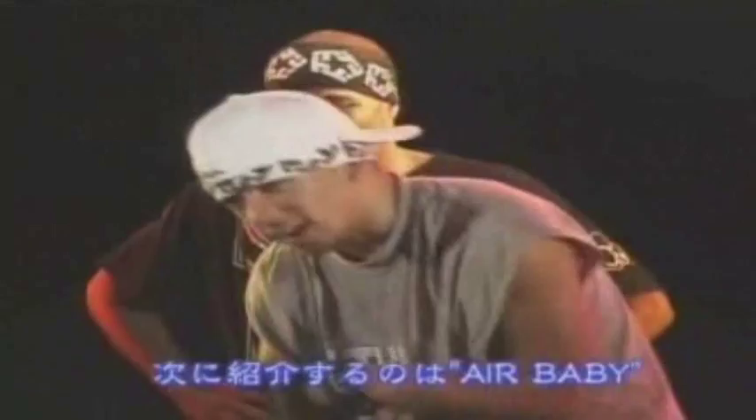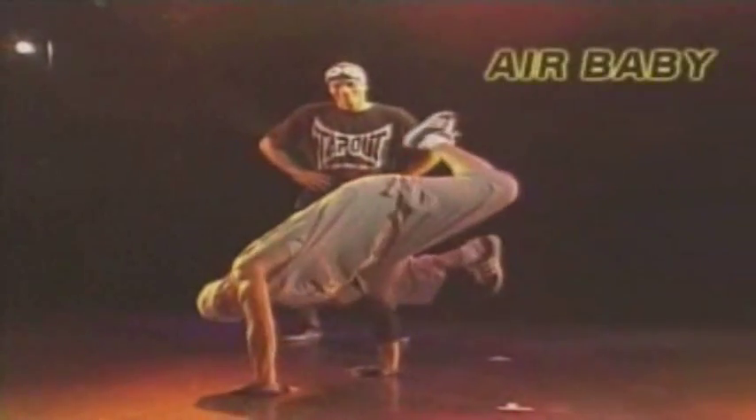This next freeze is called the Air Baby, inspired by Kent Swift, and it goes like this. The tilting tower freeze, and it goes like that.